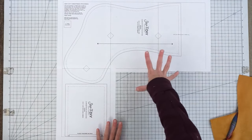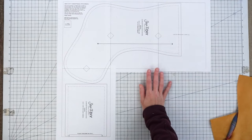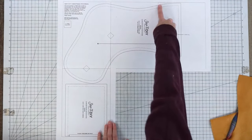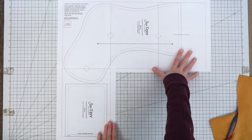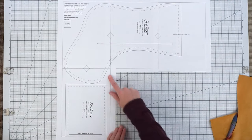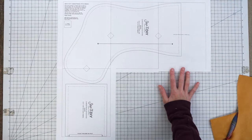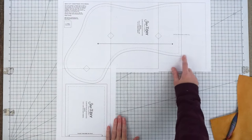First, download the pattern. It can be printed on letter or A4 size paper and takes four pieces of paper. Trim the edges of the top two pages and tape the first three pages together, then trim the bottom edge of your first page and tape it to the fourth page. This was the most economical way to fit it on four pages, and then you can cut your pattern out along the solid line.